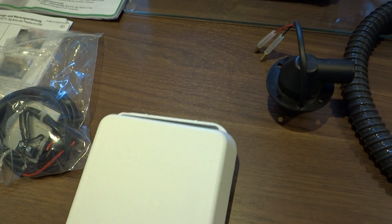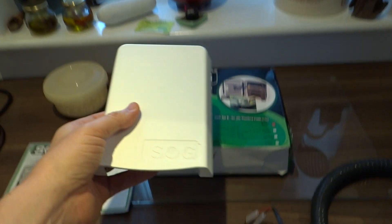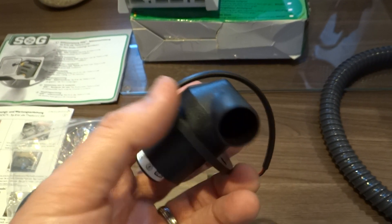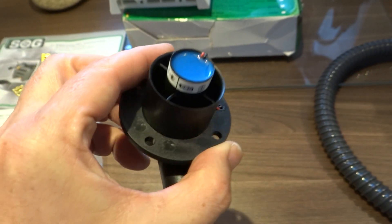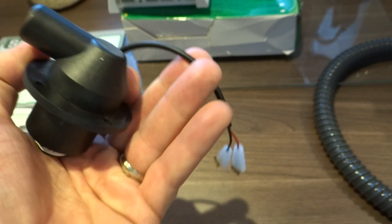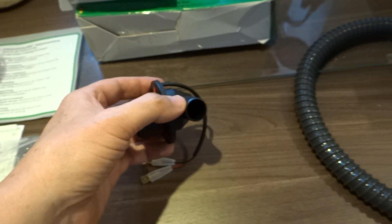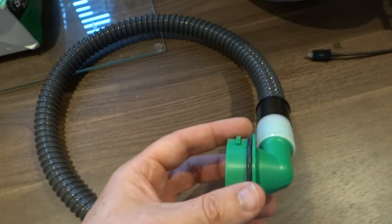That bit screws on with a bit of silicone behind it to the outside of the door. Then you have the pump, which goes into the door — you have to drill a 36mm hole into the door. You connect it up to your electricity supply, and when the slider is open that pump will pull the air through this pipe, which is connected to your cassette.